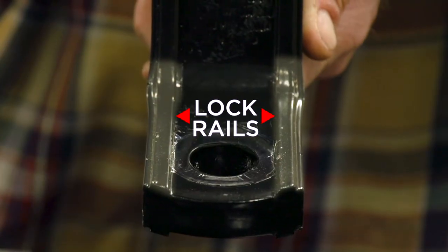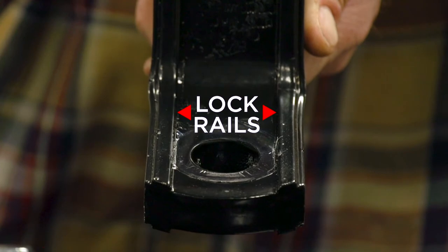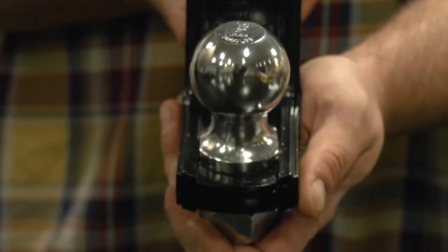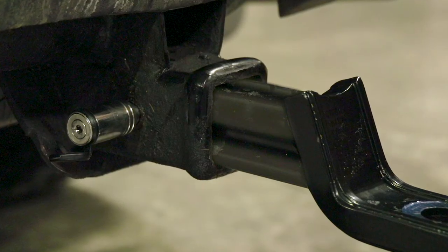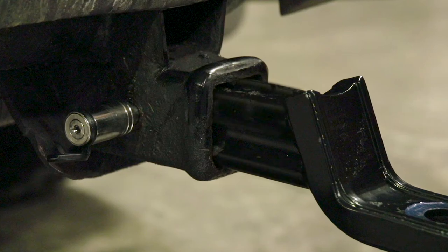The patented X-mount design features lock rails on the tongue which provide easy hitch ball installation using a one-wrench system. Notice the unique X design on the TowSmart X-mount. The patented X-shaped design has less surface contact to prevent the ball mount from becoming stuck inside the receiver over time due to rust from the outdoor elements.